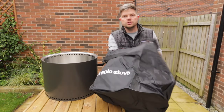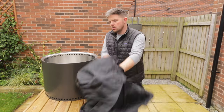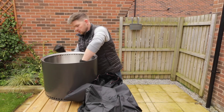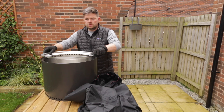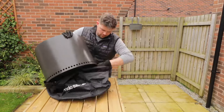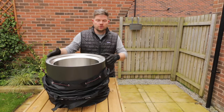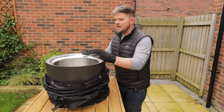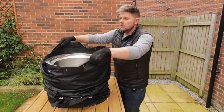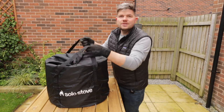Just before we fire this thing up, I wanted to check how the bag fits the oven. It feels like a really nice thick, good quality material. The fire pit goes inside, the top ring goes the other way up on top of it, and there's still plenty of room to pack your unlit fuel for a trip. The drawstring goes over the top and your fire pit is ready to take to the beach.